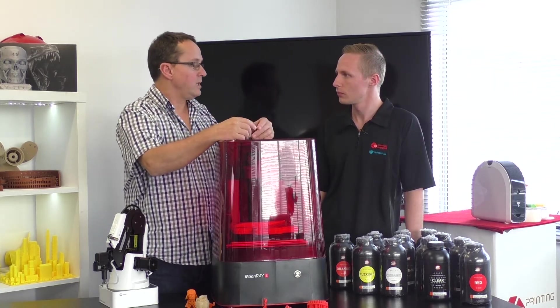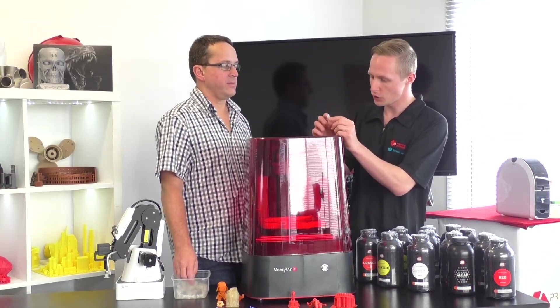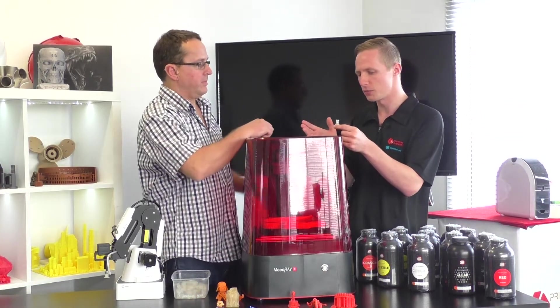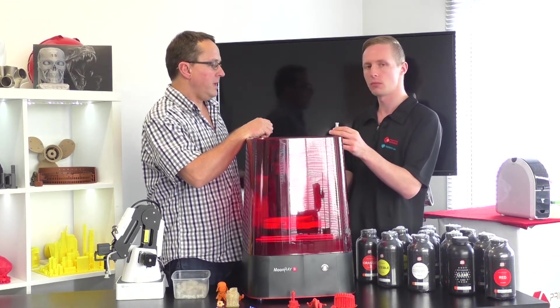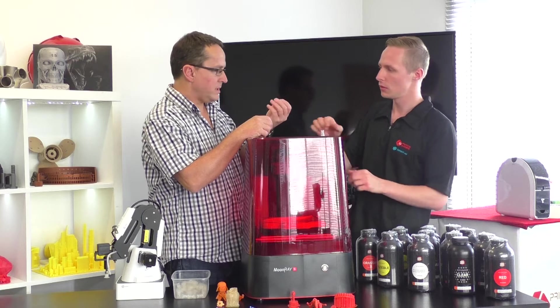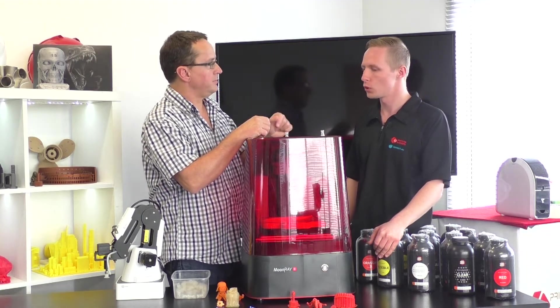With one of these small models, SLA might take about an hour or so. DLP would also take around about the same time to print one as well.